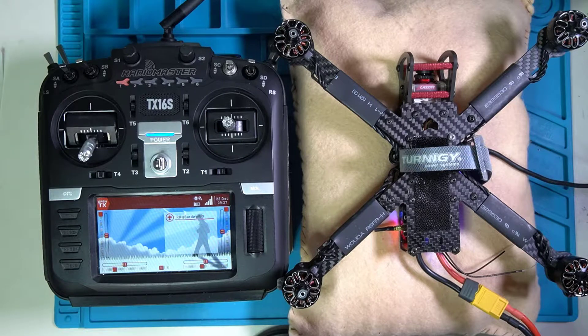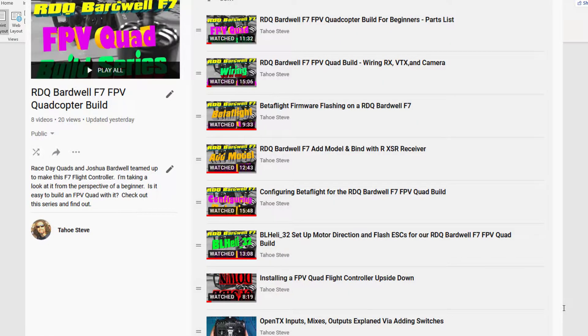Hey everybody, Steve here. Welcome to video 8 in my Race Day Quads Bardwell F7 flight controller series. Video 8 — we've come a long way to get this far. Let me splash up the playlist so you can see the titles of the previous seven videos, in the event that maybe this is the first video you bumped into and you might want to go back and review some of the others. Here we are in video 8.